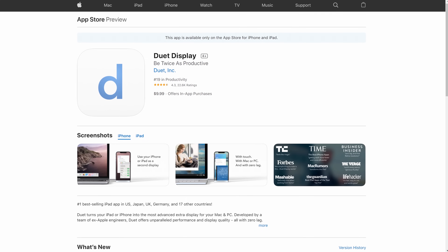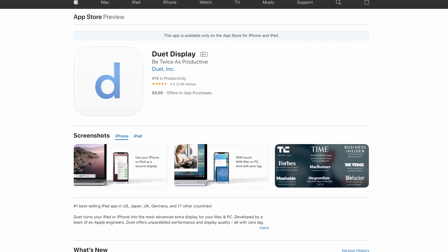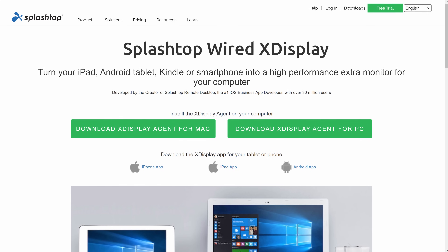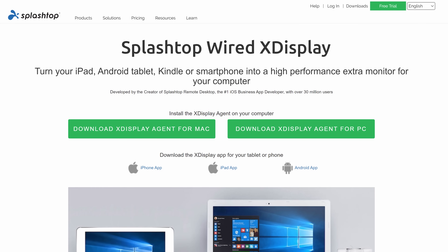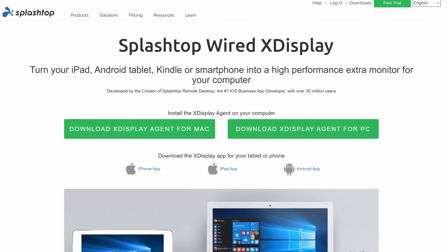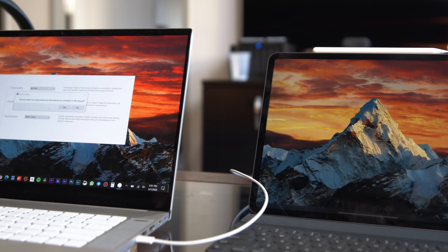Duet Display does cost $10, but it's a one-time payment for the iPad app, and that's that. You can add optional features for a subscription cost if you want. There is a free option called Splashtop Wired X Display, and it will work in the same way — you download the Splashtop app for your computer and the iPad instead of the Duet one and just follow the instructions. Honestly, though, Duet just works so much smoother, and in my mind is well worth the $10, so that's what I would suggest and that's what I'm going to show here.